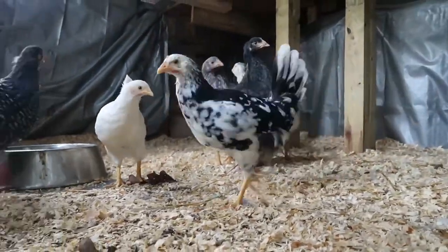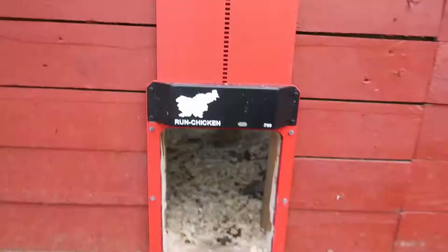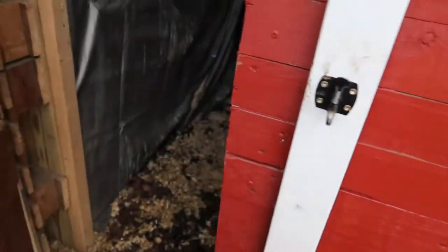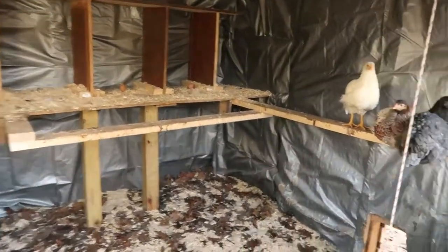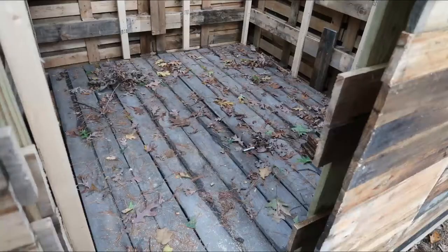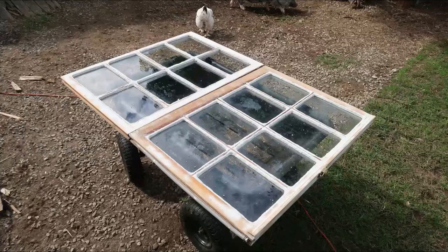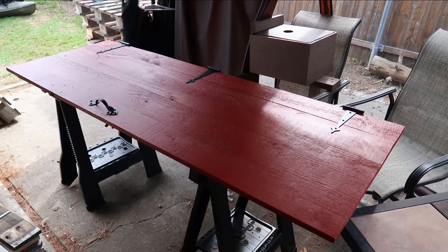I went with a very simple design since the build was time-sensitive, however it still provides protection from the elements as well as prevents unwanted predators from having access, which was my top priority. The coop isn't a finished product — I'd like to do more with the interior as far as the nesting boxes go and add some features for enrichment, but I didn't go too crazy with those features anyway.